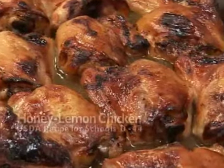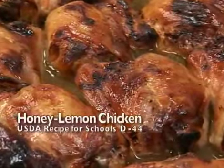Whether roasting beef, turkey, or this honey lemon chicken, the principles are the same.